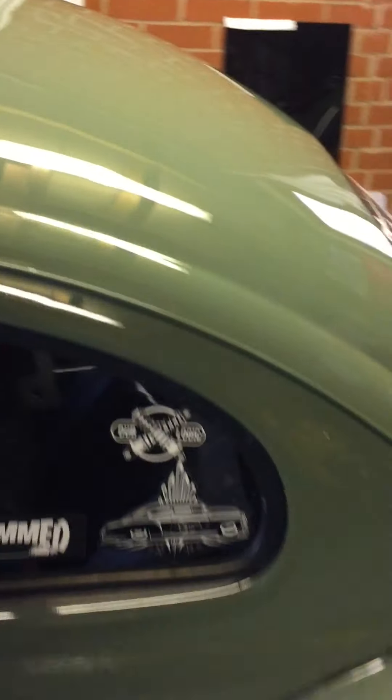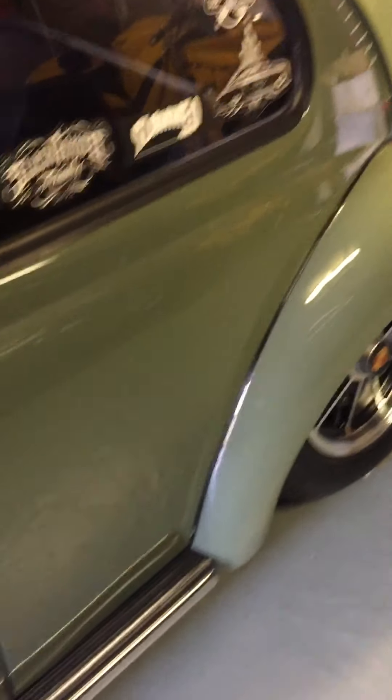You can probably see I've three-stage machined all the paint, sealed it and buffed it to a superb finish. As I say, don't forget we are on original panels.